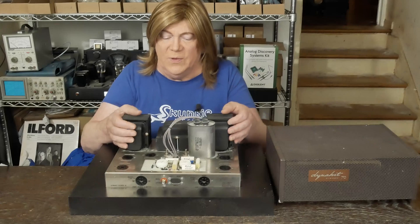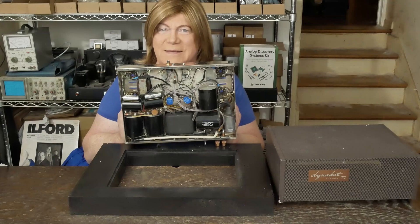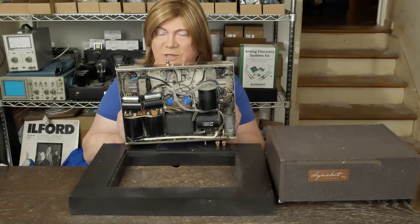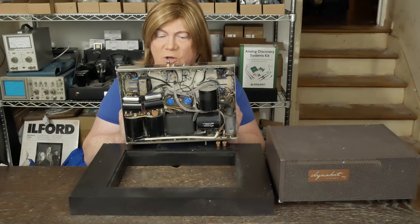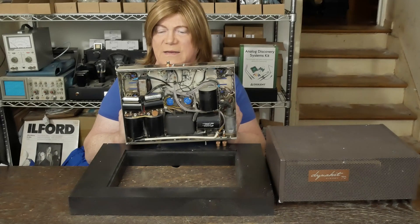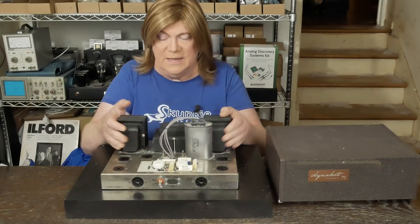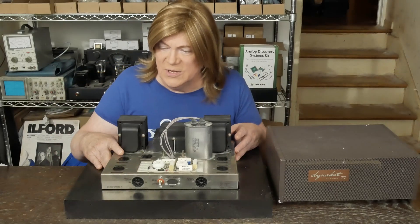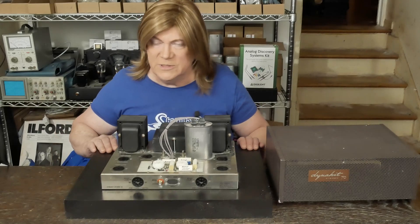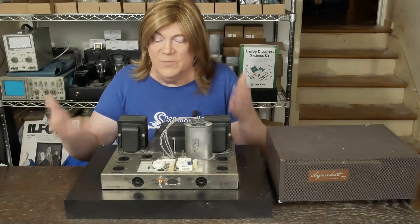Let me show you what the inside of this thing looks like — yeah, that's a hot mess. It's got all these motor run caps, Solene film caps, wires going everywhere, and this homemade circuit board that the tubes are on. I was scared to even plug this thing in. The guy had bought a pair that had been bridged as mono amps, sitting on weird stand things because all that stuff hanging below the chassis meant they couldn't even put the bottom cover back on.